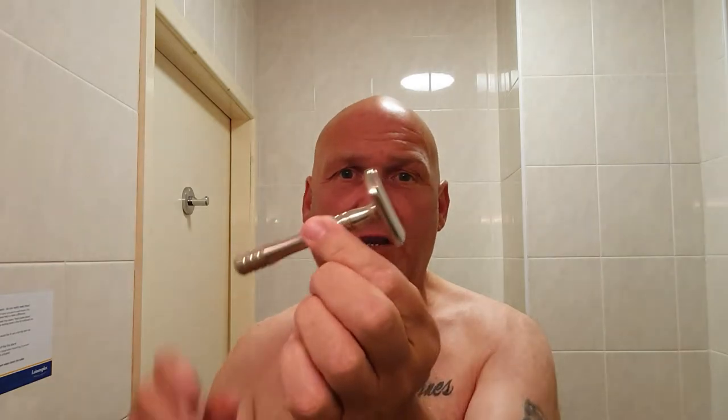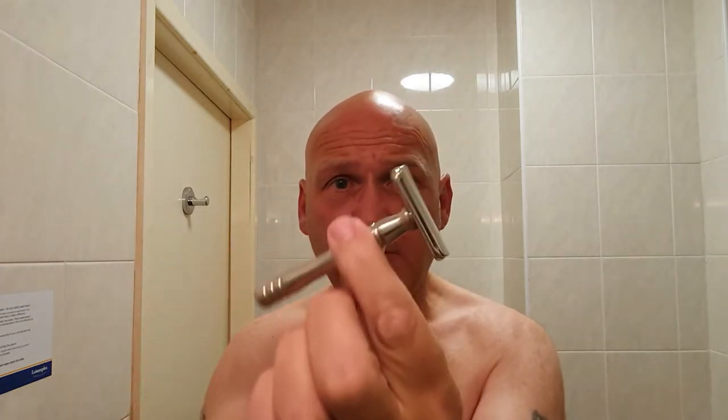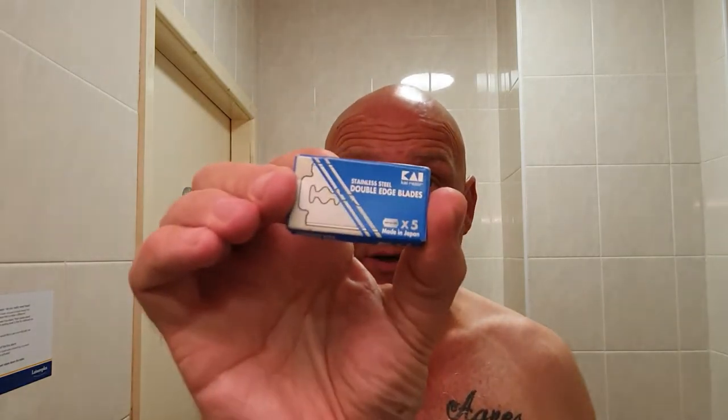The razor for today is going to be the Flat Boy — the Razorini Flat Boy. I'm going to be a bit scared of this one today because I'm going to be using the Kai blade. This is reported to be just a little bit wider than your average blade, so it's known to be on the aggressive side. Certainly if you put it in the Leaf hair razor for a head shave, you'll scalp yourself and draw blood, just because it's that little bit wider.